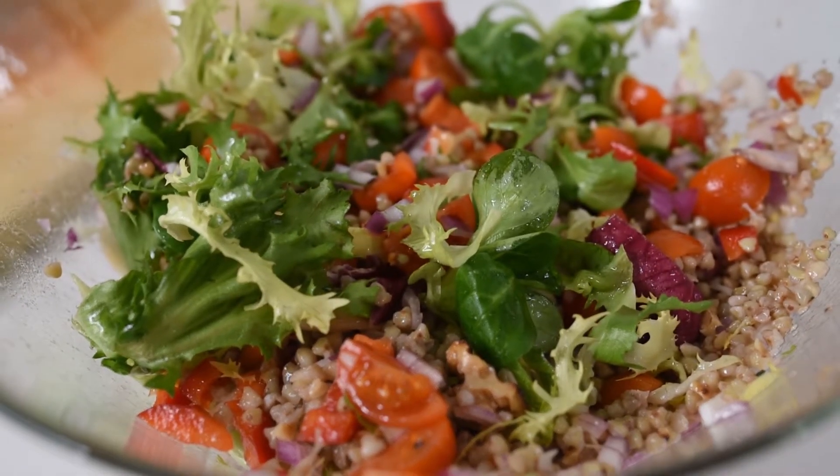Hi everyone and welcome to my channel. Today I'll show you how to make a very simple, healthy, delicious buckwheat salad. Buckwheat is considered to be one of the superfoods, not just because of its nutritional elements but also because of its health benefits. I'll link in the description below a few of the benefits of buckwheat. So let's get started.